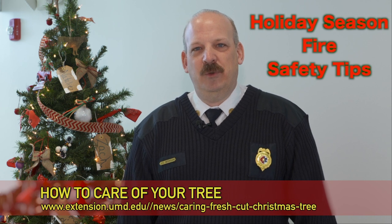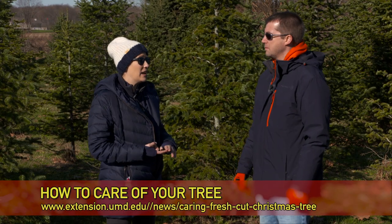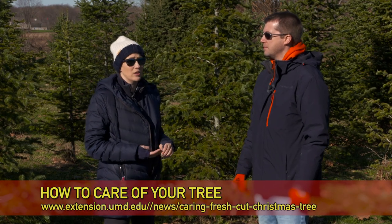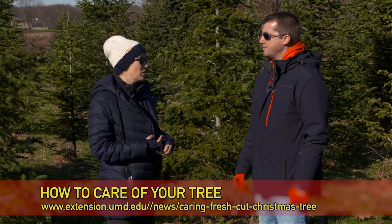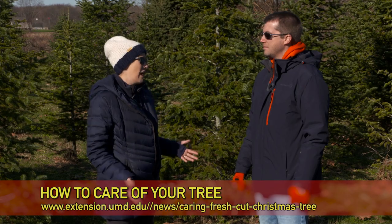Watch our fire safety video to see what happens if you have a dry tree. You want to make sure that you keep your Christmas tree away from your air vents or direct sunlight. Make sure that you check the lights you're putting on it to ensure they're not cracked or old, because that can start a fire in your house.